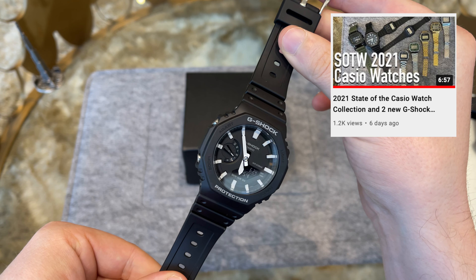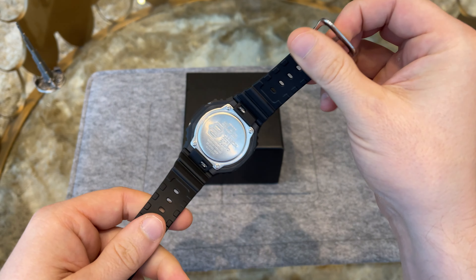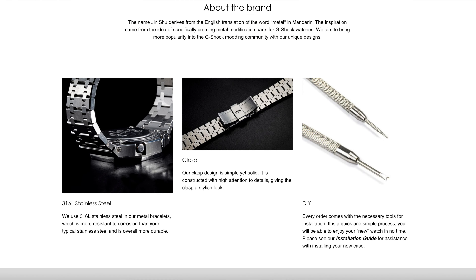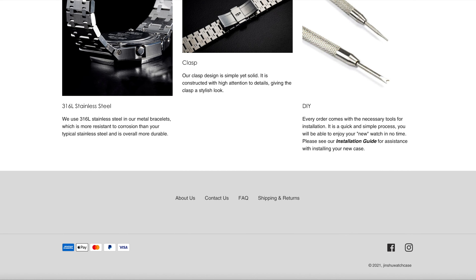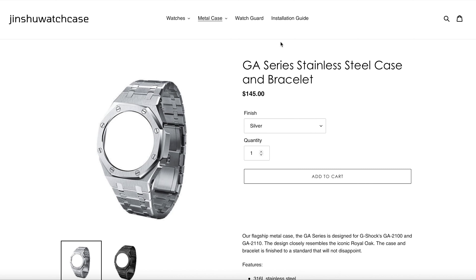Hey everyone and welcome back to the Dubai Expat YouTube channel. I hope you're all well and I'm happy to see you back for another video. In my recent Casio collection update I told you about an upcoming small project with the G-Shock GA-2100, and here we go now.